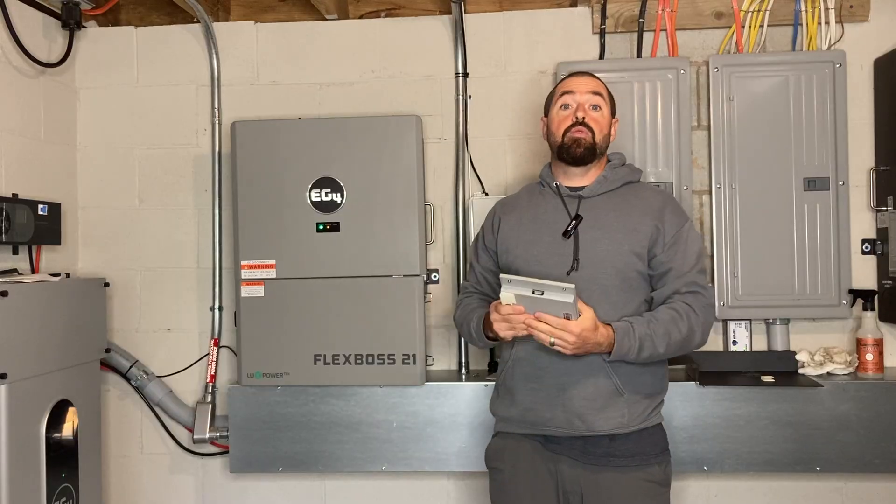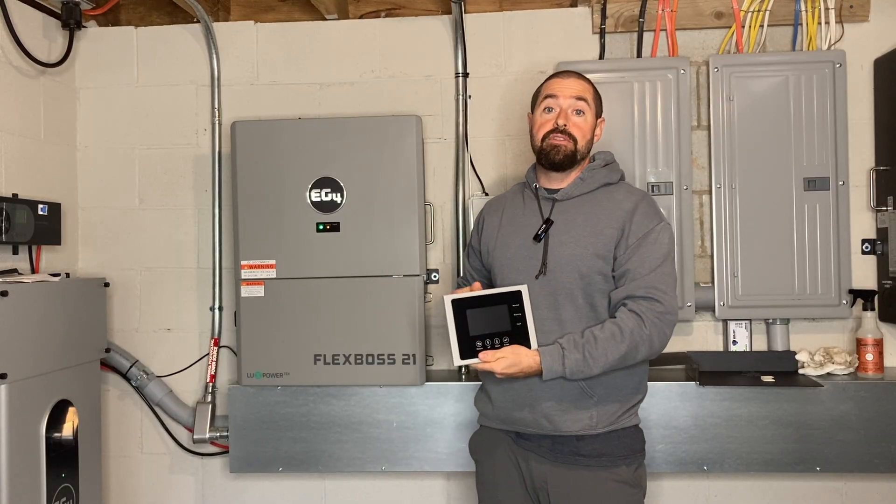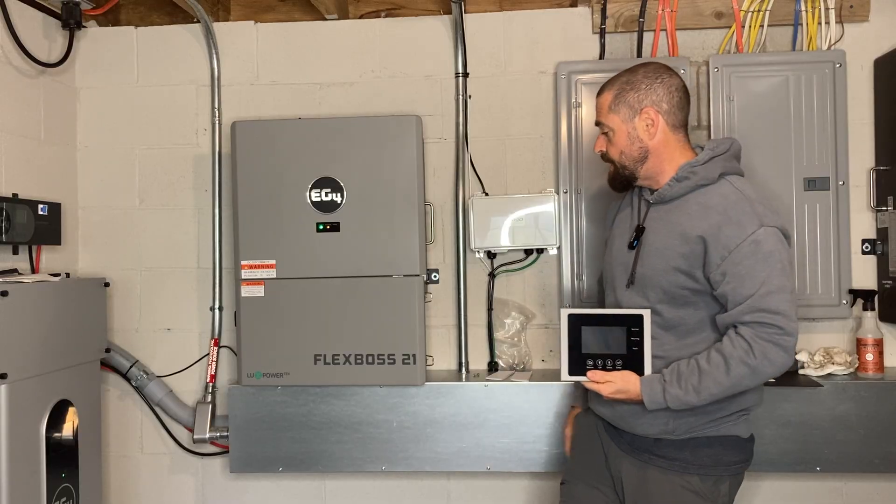Welcome to Rocky Broad Solar, where we encourage you to make the current flow. On today's episode, we're going to reinstall the LCD screen on our Flexboss 21.